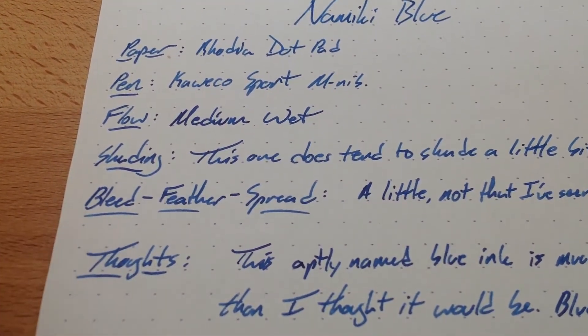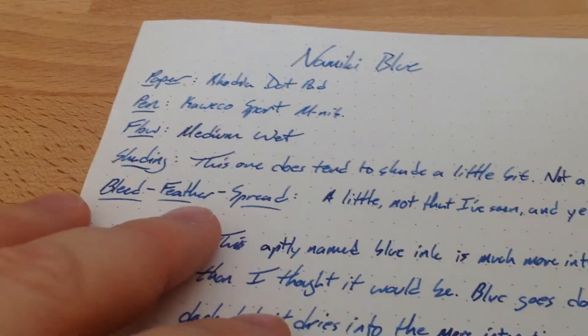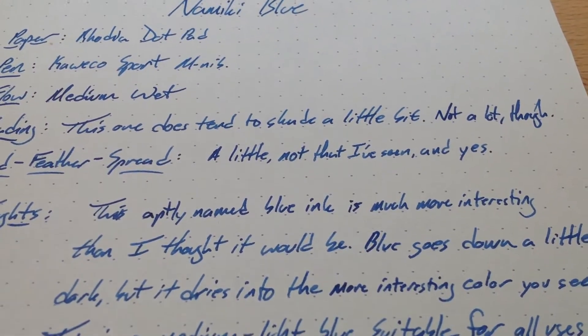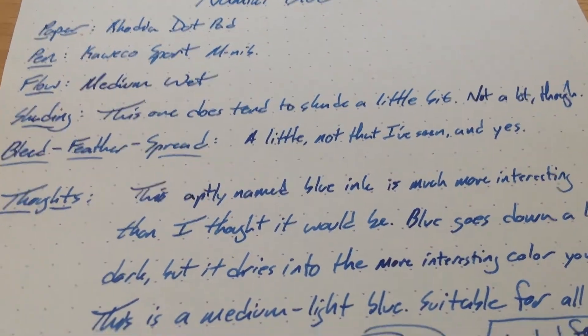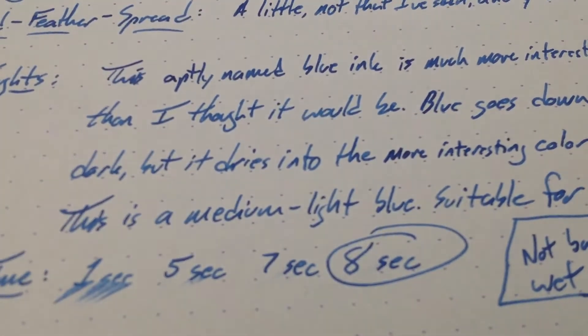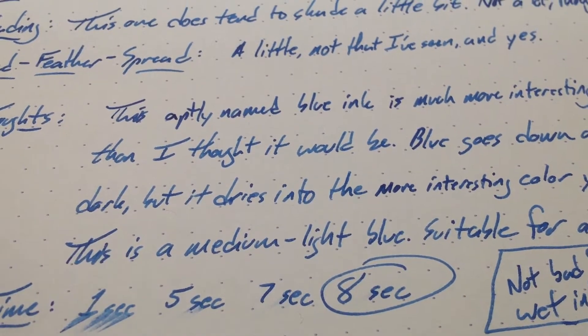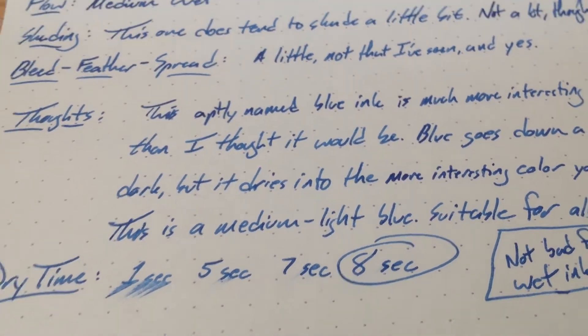It does bleed just a little bit on some papers, not on this one of course. If you look at the back of this one, you see nothing — but that's Rhodia for you, stuff's almost magic. It does have a little bit of spread, and I really haven't seen any feathering. It doesn't seem to feather, so it keeps itself together even though it does spread just a touch. That's probably because it's wet, and I've had it on papers that kind of don't let it soak in immediately.